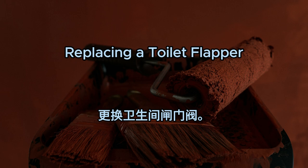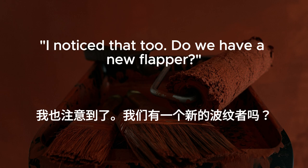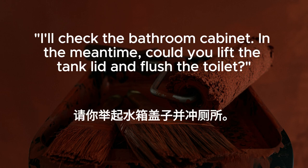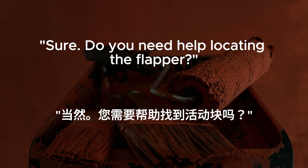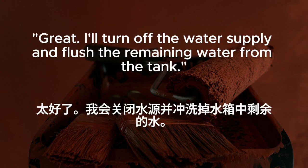Replacing a toilet flapper. The toilet keeps running. I think the flapper needs to be replaced. I noticed that, too. Do we have a new flapper? I'll check the bathroom cabinet. In the meantime, could you lift the tank lid and flush the toilet? Sure. Do you need help locating the flapper? Found it. It's a universal flapper, so it should fit our toilet. I'll turn off the water supply and flush the remaining water from the tank.